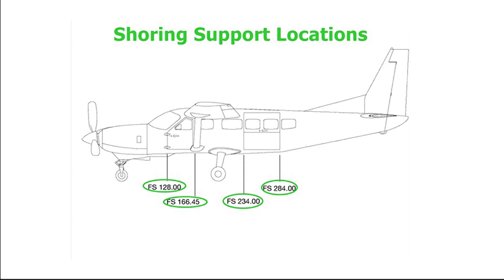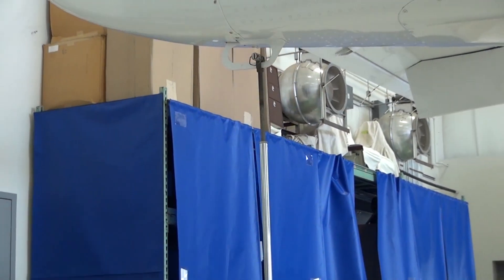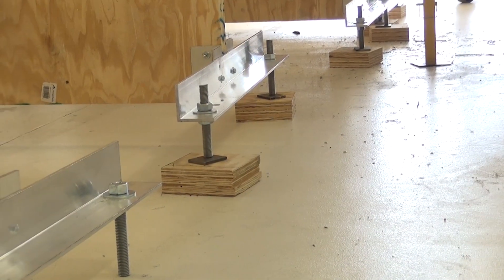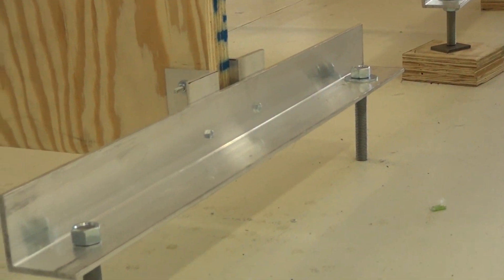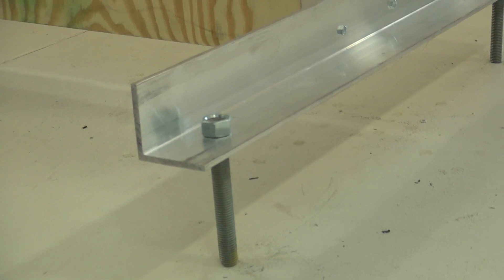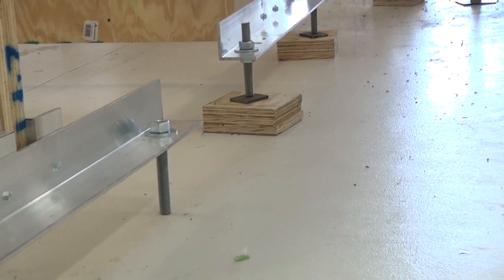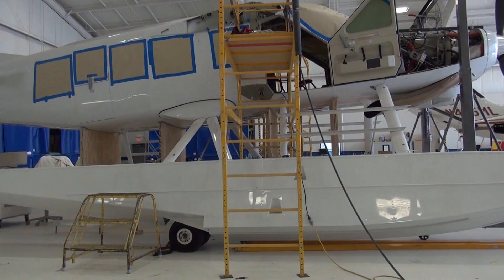Locate the shoring cradles at the proper support locations as called out in Chapter 7 of the maintenance manual. Secure the tail stand in place. Raise the shoring cradles up to the aircraft fuselage in the proper shoring locations and ensure the shoring cradles are secured in place. Make sure when raising the cradles up to the fuselage, the load is spread out uniformly across the contour of the cradles. The cradles are snug and the aircraft is stable and secured.